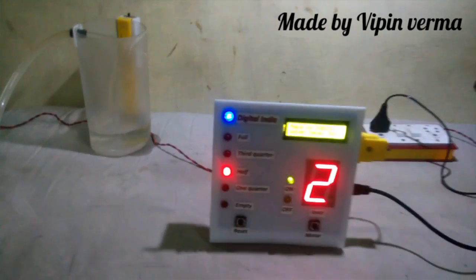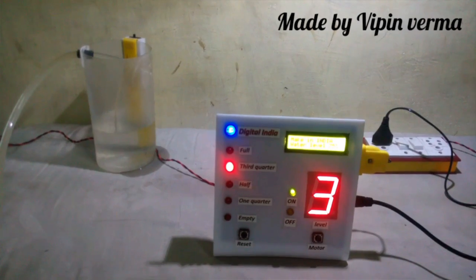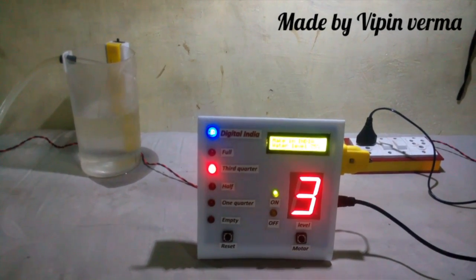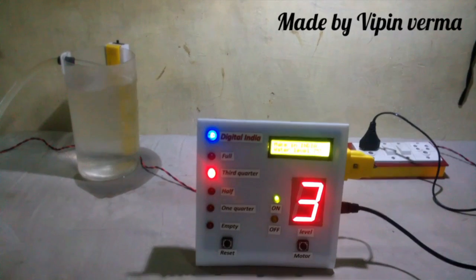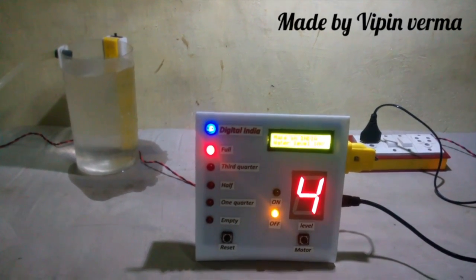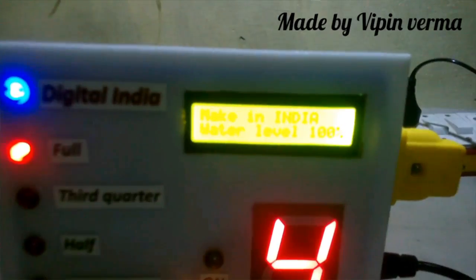Now your tank is filling and it's showing a reading that continues increasing. Now it's showing 3, which means 75% water in your tank. When it is full, your motor will automatically turn off. Now you can see the motor is off and it's showing water level at 100%.